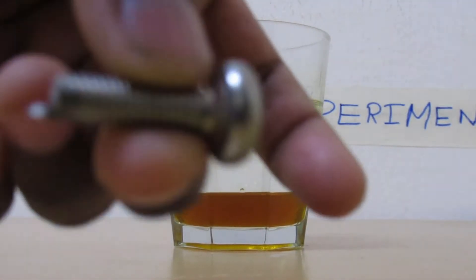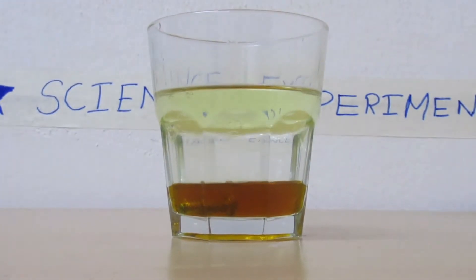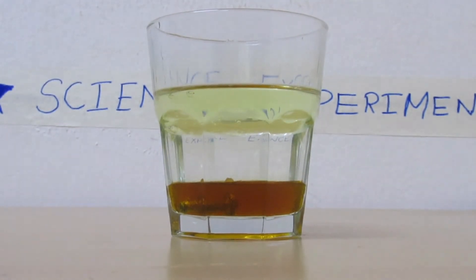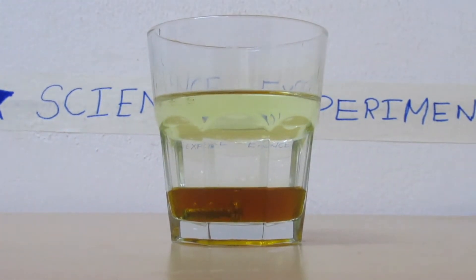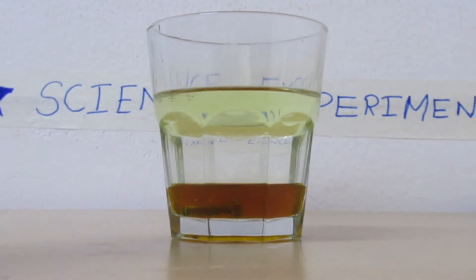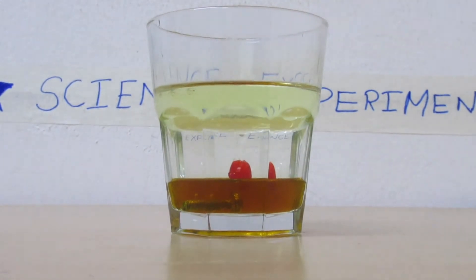Now if I drop a metal in the glass you can see it sinks to the bottom. But if I take a cherry and drop it in, it sinks and sits on top of the honey.